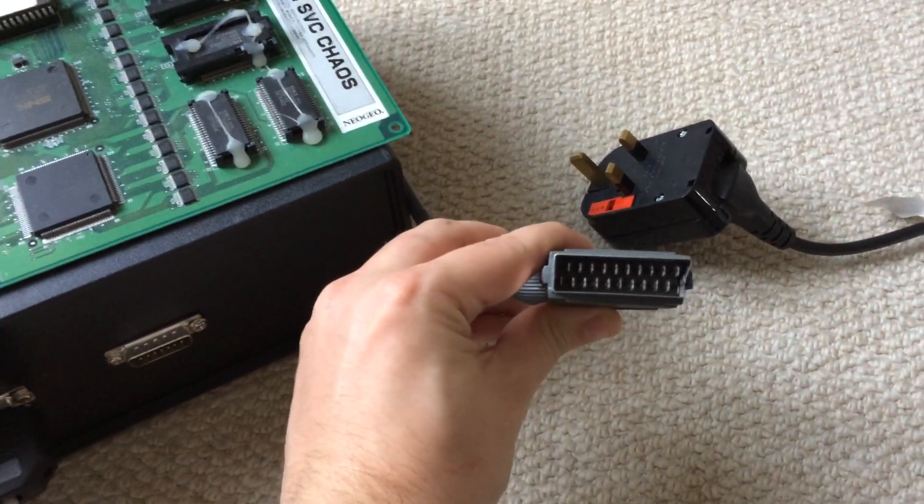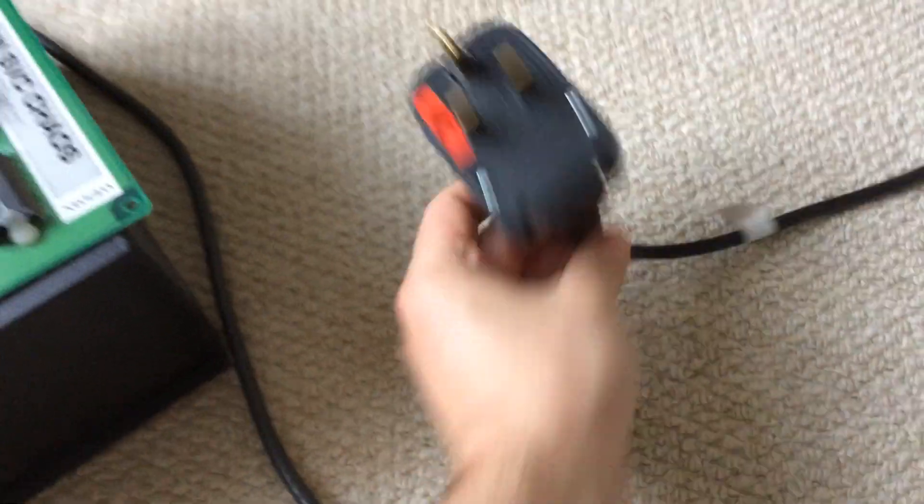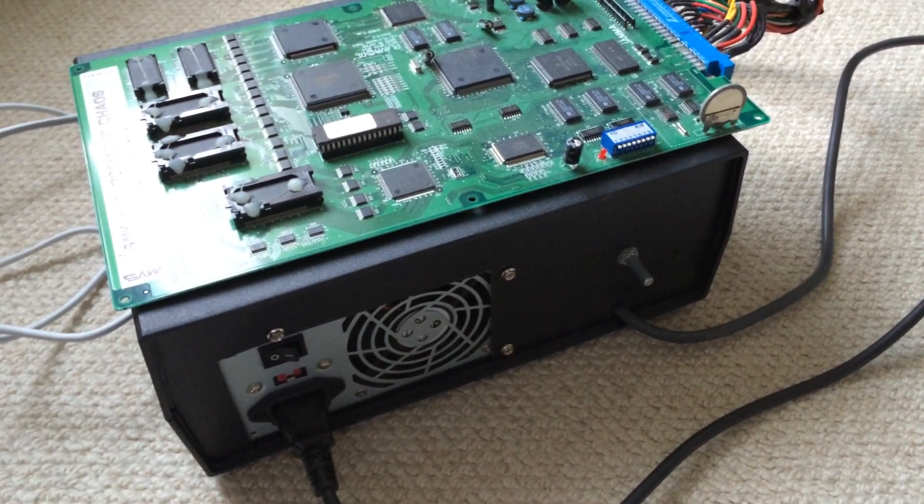This is the connection to the TV — this is a SCART connector, which is a European standard. And also, power. This one is powered by a normal PC power supply, but that's one of the problems with it.